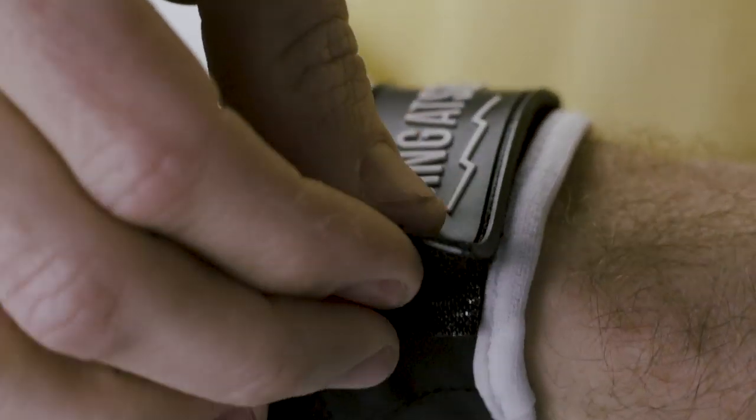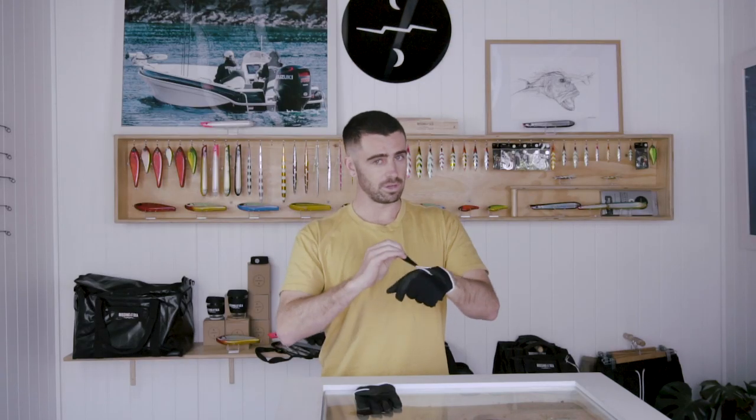Everything is double stitched, including the strap, so it's not going to tear off on you. Whether you're a left-handed or right-handed caster, the Kevlar stripping is on both gloves. Sizes available are medium, large, and extra large — they're online now.